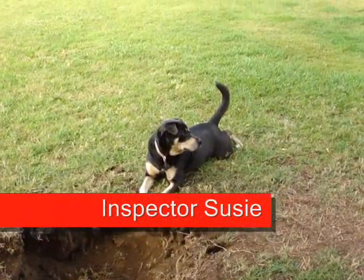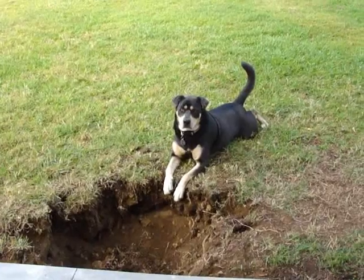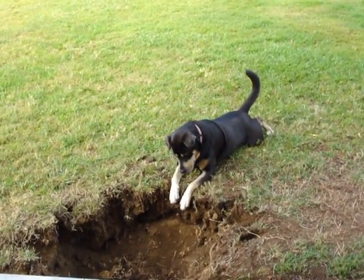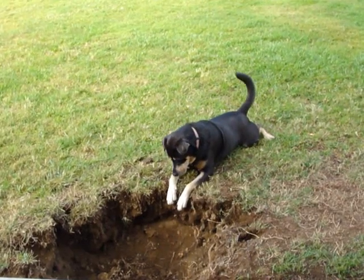There's the inspector. Hi, Susu — say hello. She's with County; she's inspecting the hole. Look good? Wag your tail if you approve. Good girl.